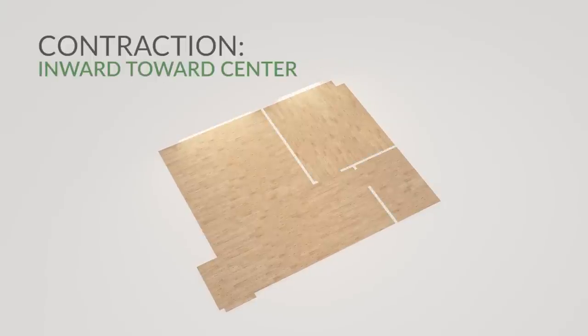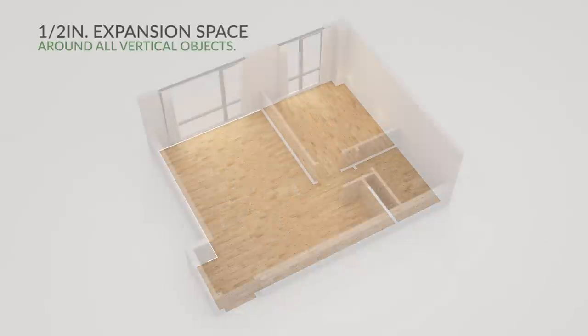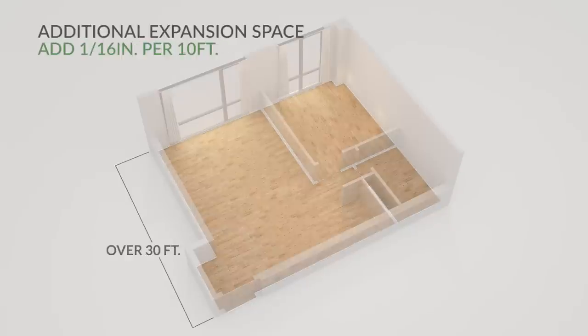Contraction occurs inwards towards the center and away from the perimeter. This is why Cali Bamboo requires a half inch of expansion space between the flooring and all vertical objects. If your installation exceeds 30 feet, more expansion space is required — approximately 1/16th of an inch for every additional 10 feet.